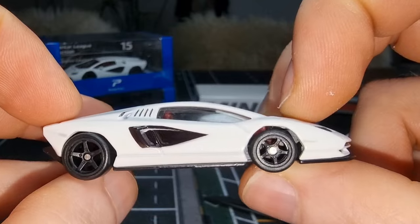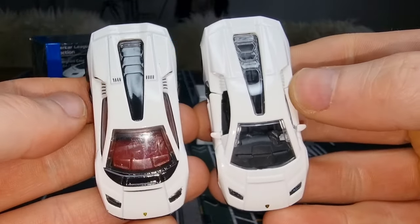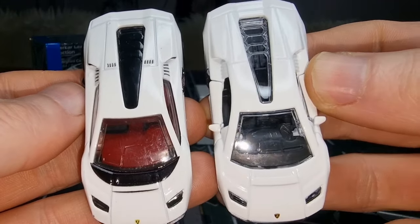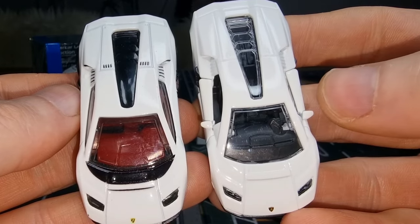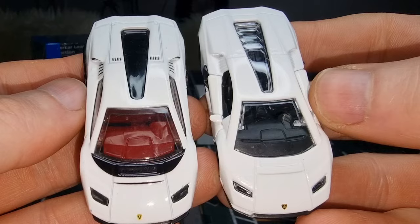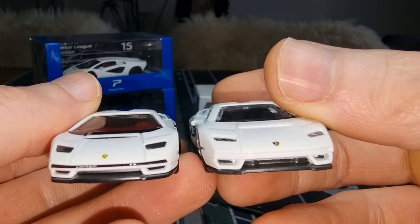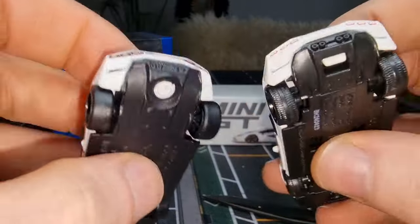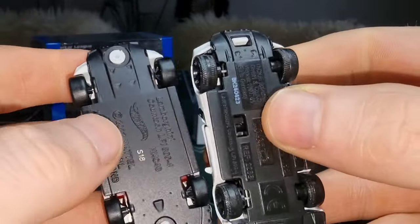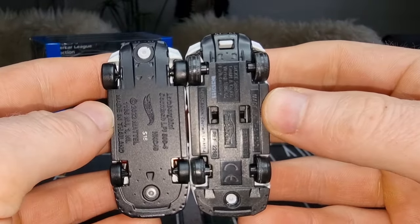Placing the Hot Wheels next to the Majorette, I immediately see that the Majorette has side mirrors — the Hot Wheels doesn't, and it's supposed to have them. That's a little bit more realistic. The Hot Wheels has a bit more detail in the back, but the Majorette is also a lot cheaper. You can see the difference in scale — the Majorette is a little bit bigger.